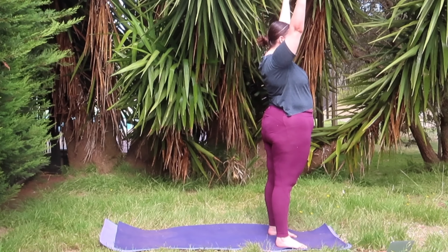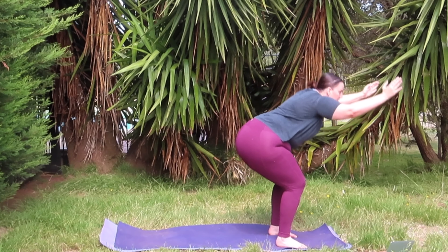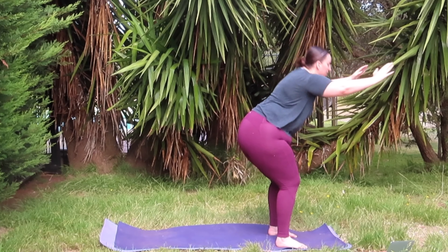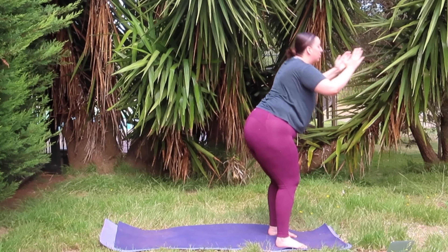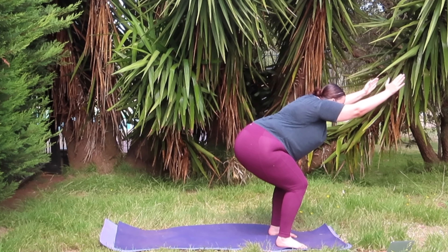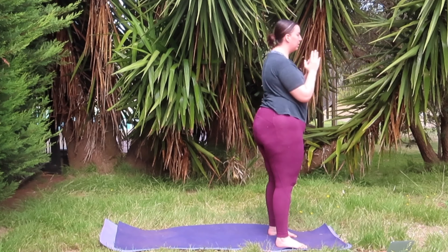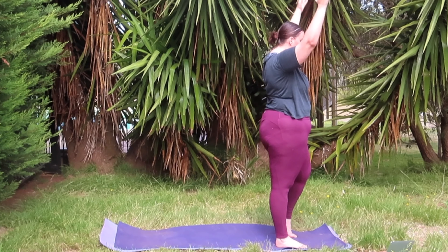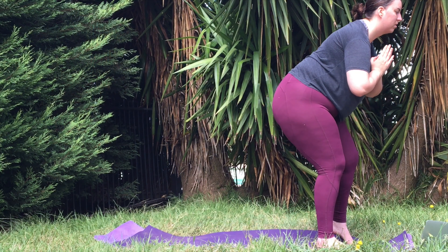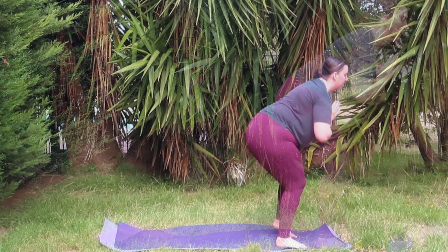Taking a deep breath in, raising your hands up to the sky, coming into chair squats for 1, 2, 3, 4, 5, 6, 7, 8, 9, 10, 11, 12, 13, 14, 15. Lifting up your right heel, squatting and pulsing on your left leg, coming into 20 pulses at your own pace, and back to your chair squats.